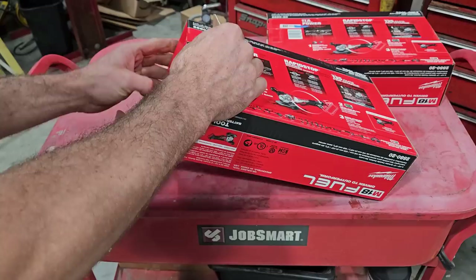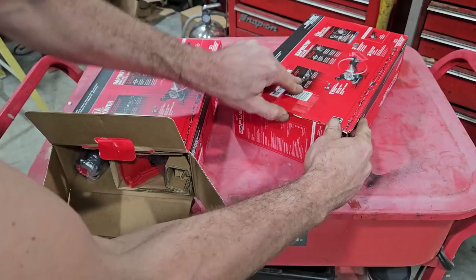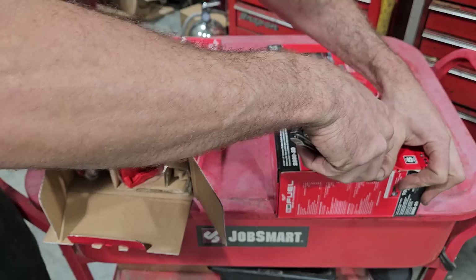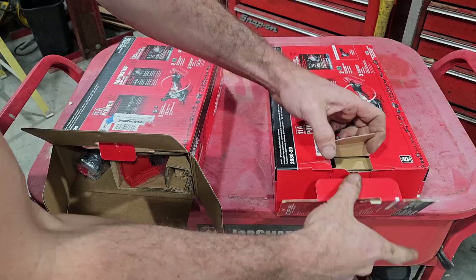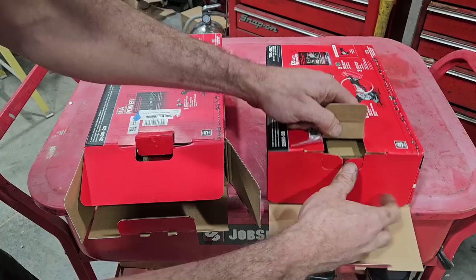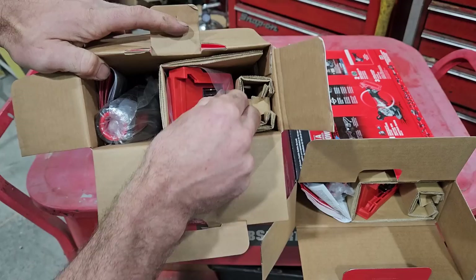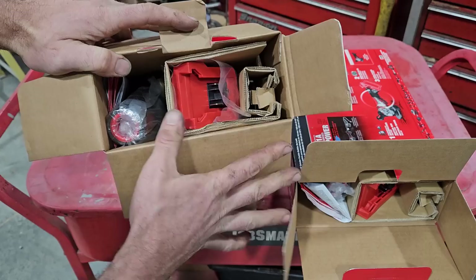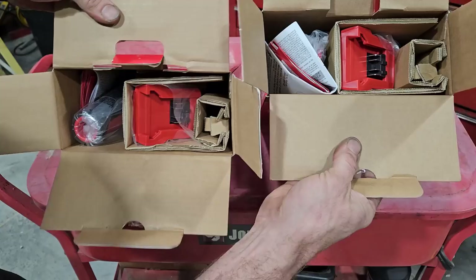We're going to start on the Amazon one. My main concern is whether the quality is the same — is it the same tool? How are they getting them? Is it off the back of a truck, or just from the same factory in China and the seller just doesn't pay an arm and a leg to be an authorized seller? Off the rip, the Amazon one has some plastic wrap around there. And on the Home Depot one — same plastic. Looks the same.